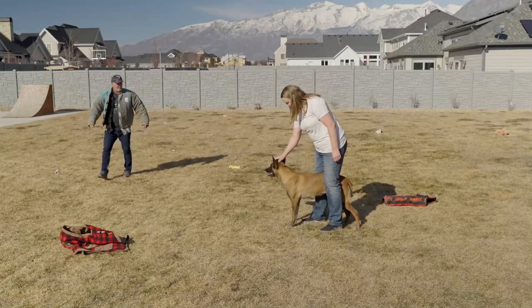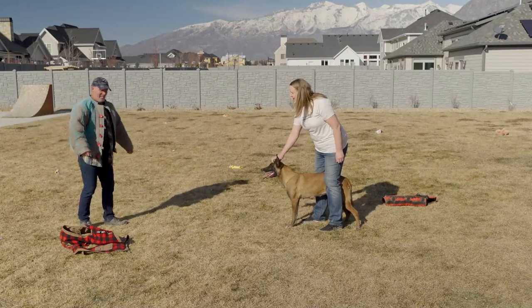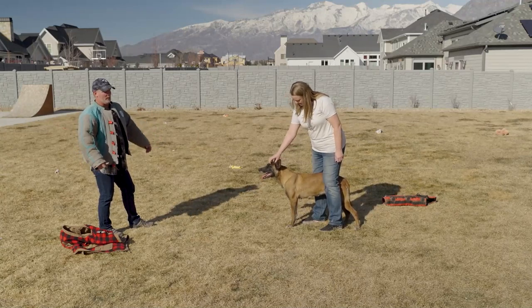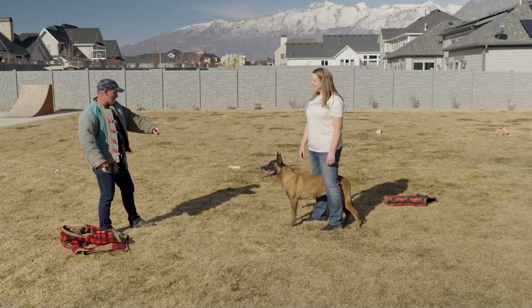Go ahead and pet her. Good girl. She's still tracking you — she's got that suit on. So she's actually retired. She doesn't — we don't really train with her. She just does demos once in a while. She'll be a little bit sloppy with timing because she's excited she gets to go bite.